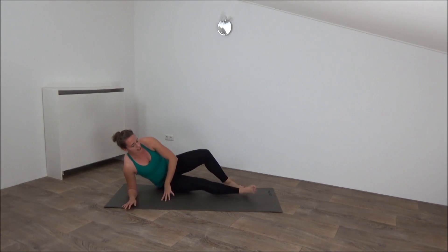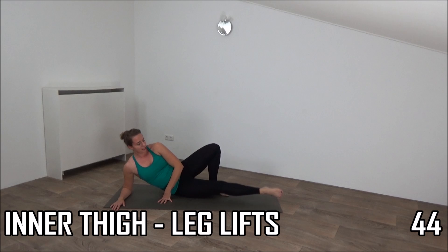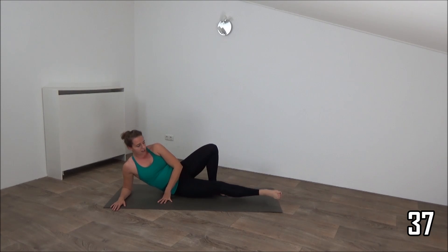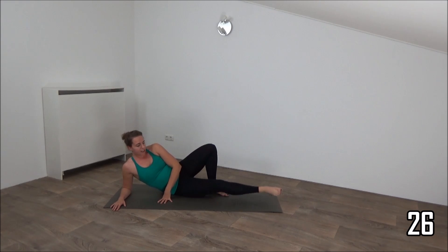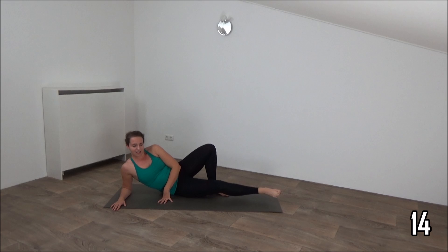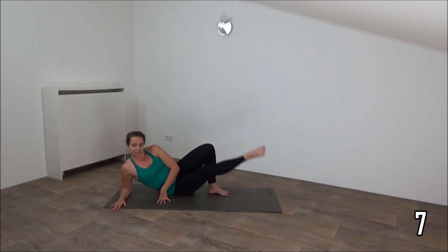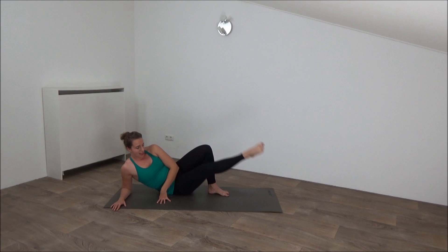Go on your right side. Start with the inner thigh. Lift up and lower down, right above the ground, and then lift up. Great exercise for the inner thigh. Keep the tension on it. Don't lower down too much. A few more. And the last one — up and lower down.